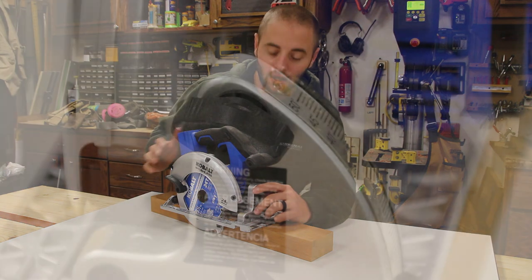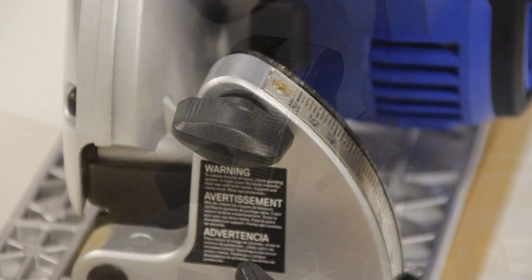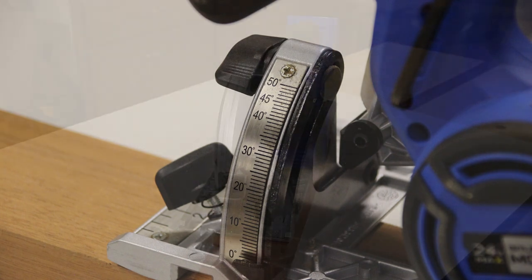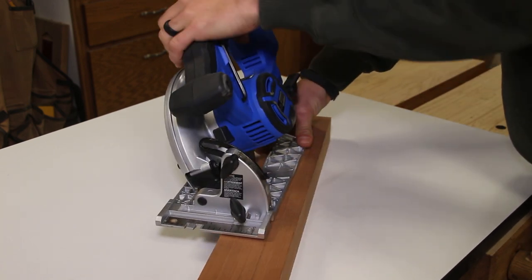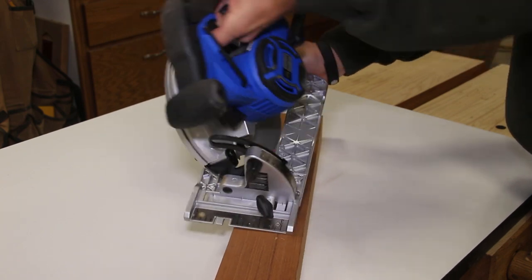The knob right above it is to adjust the bevel. You simply loosen it and then push the saw to the right while maintaining the flat base plate on your work piece or your table. There is an indicator and scale on the left hand side of the unit. You can set it by that, or if you have a line drawn on your material you can set that by eye. Once you get it set, simply tighten that knob back down.